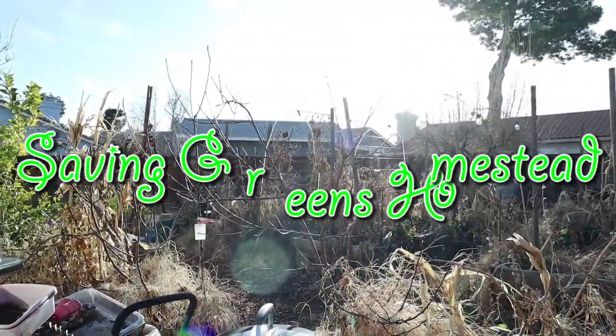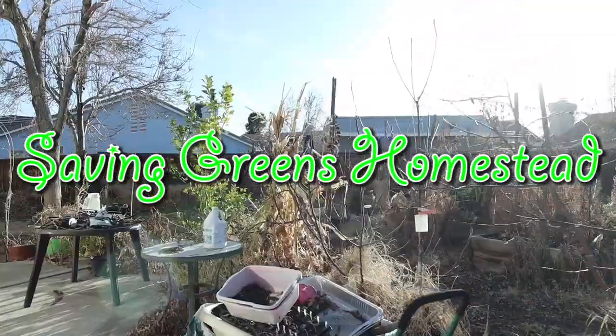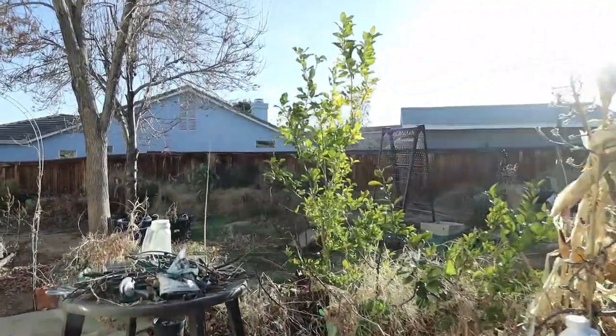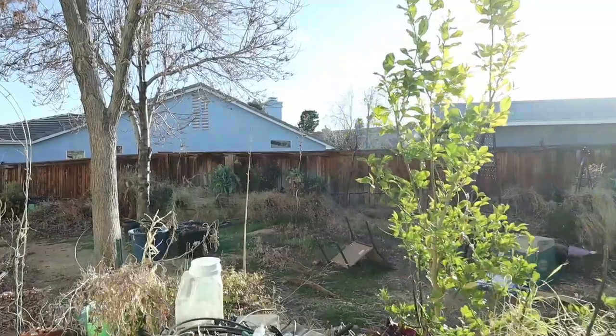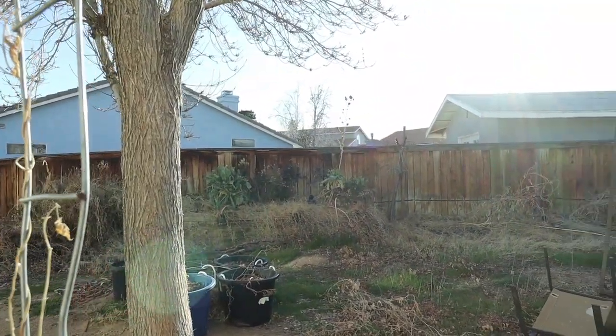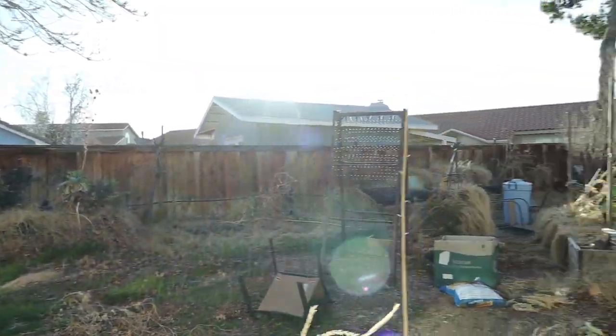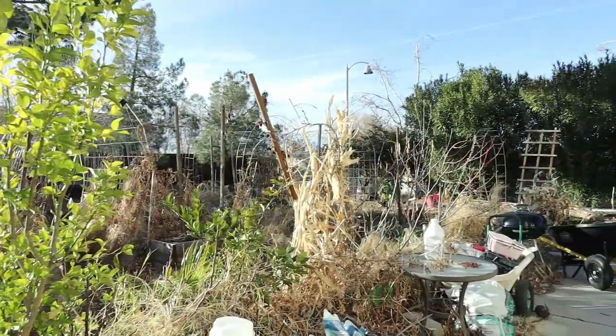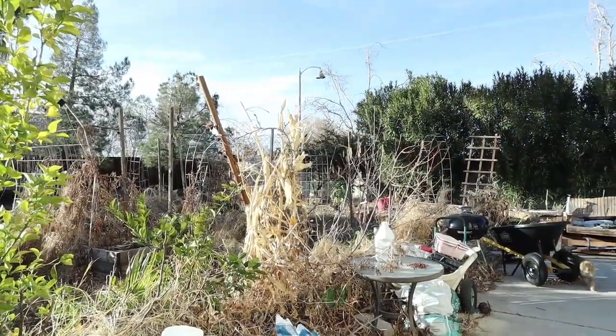Hey everybody, welcome to Seven Greens Homestead! I just wanted to bring you out here and give you a quick update on a lot of things that are happening. I've got so many things going on that I'm just trying to get it all done, and it seems like time is just running fast past me.